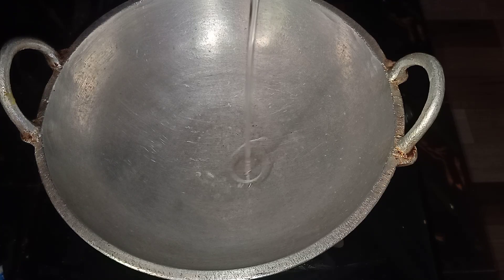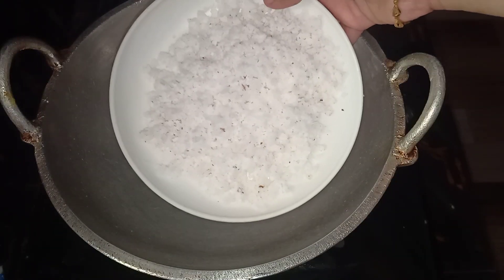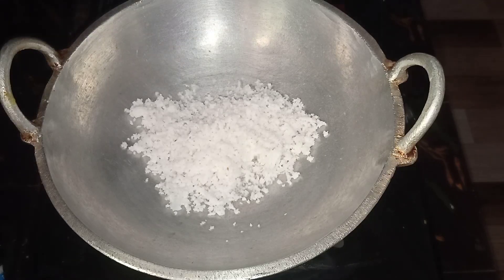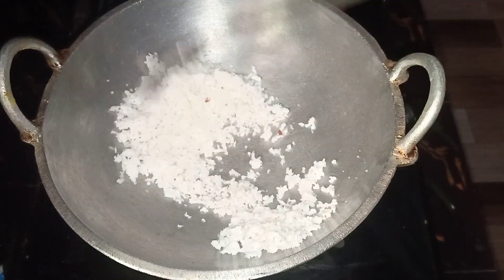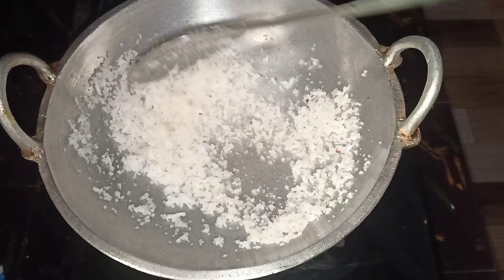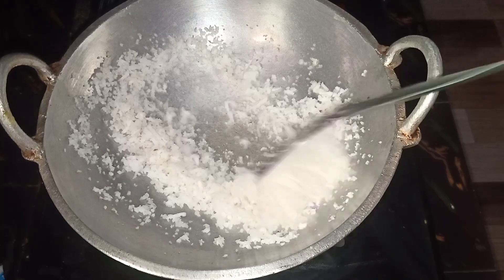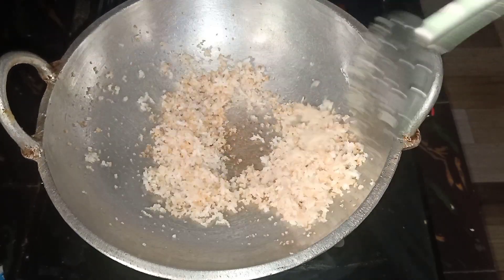We need to make a little bit of a tablespoon. We need to add some water. We need to fry it. Now let us comment on how to change the color — let us fry until the color changes.